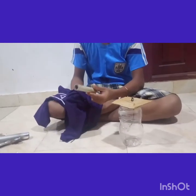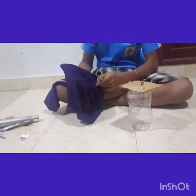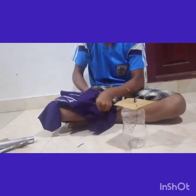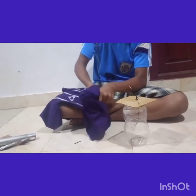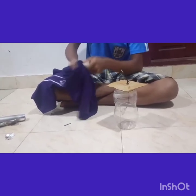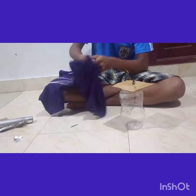Now let's do the electroscope. We have a PVC paper here. We have a synthetic silk — wearing it and we will make it to the top. It's aluminum foil. The aluminum foil is a small piece and I want to use this as well. We will add the foil.